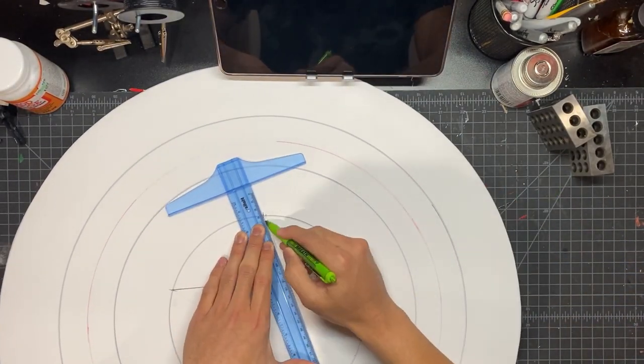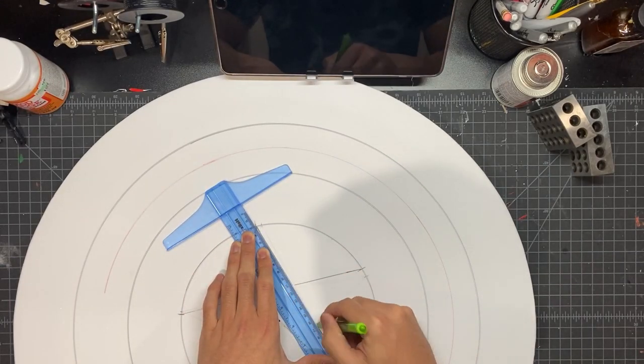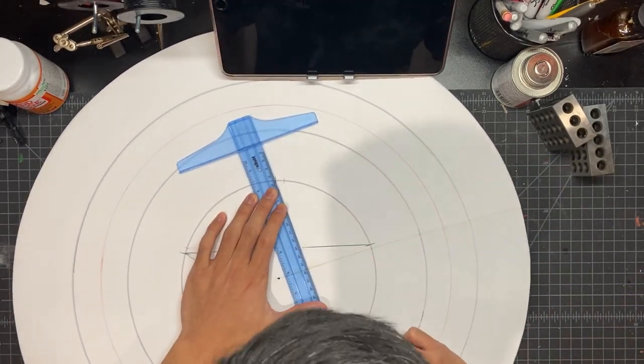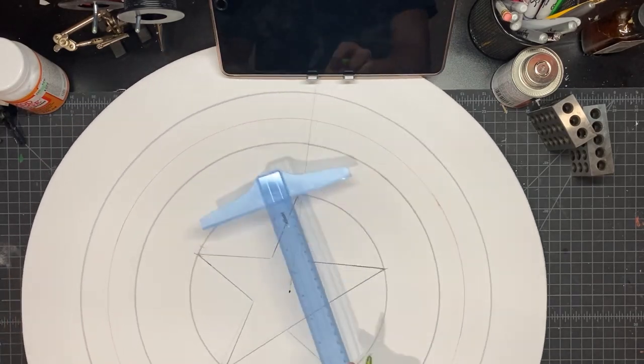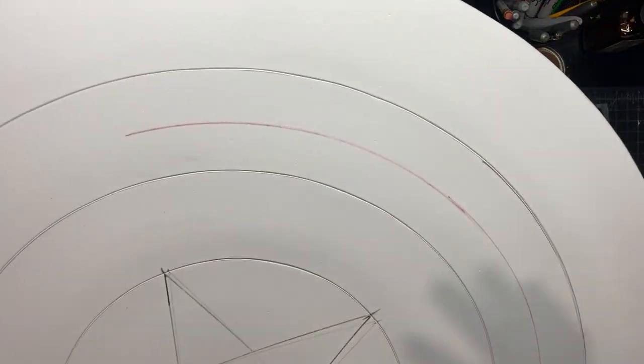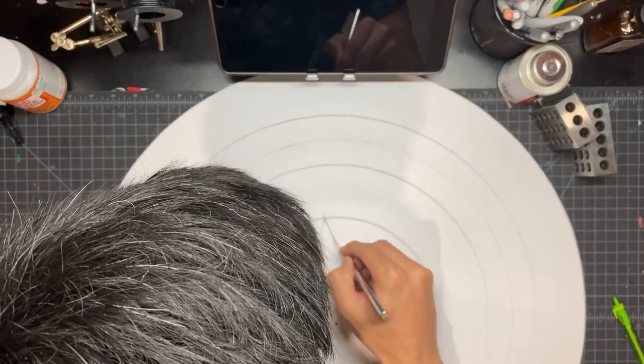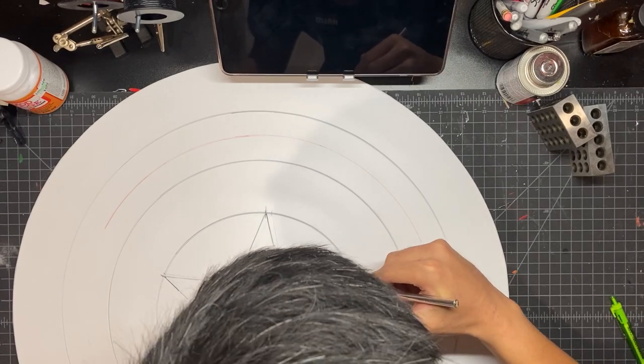Once you have your five points, you can connect them. Once you have the star shape, take your exacto knife and score it again the same way you did for the lines of the rings.